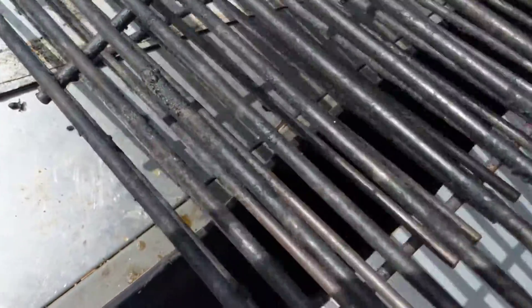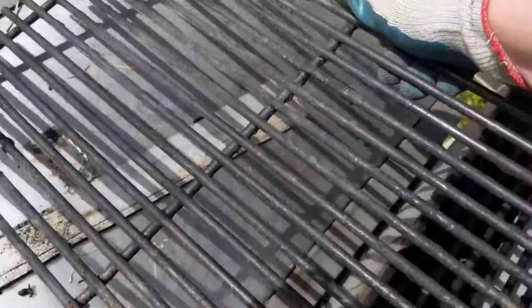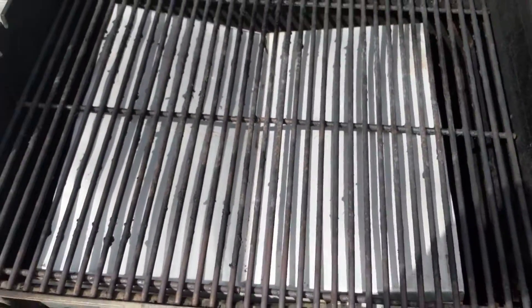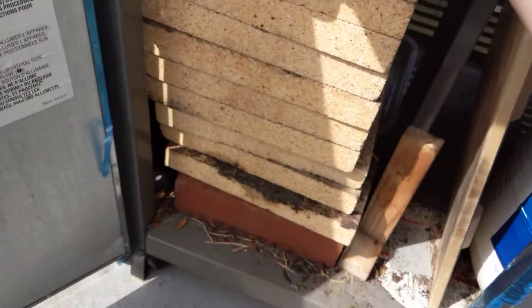Then we'll put our grates back on. Usually what I do is I count the number of rungs on each side to make sure that the heat deflector plate is centered for the most part. So then we'll put this guy on — alright, so that's how it should look. Now next come our bricks.